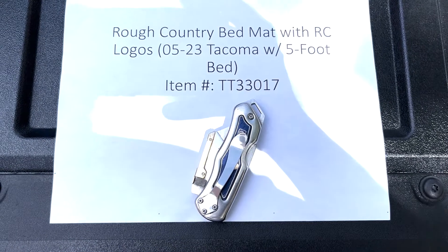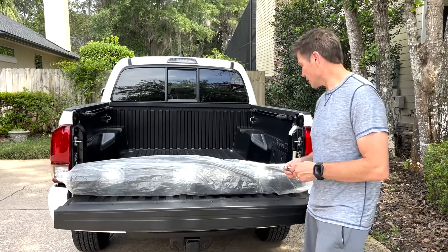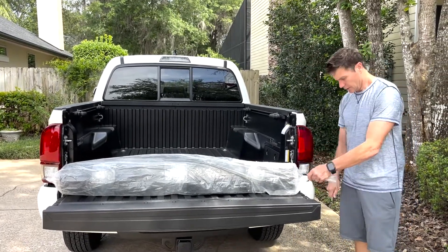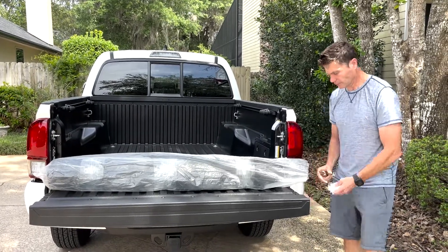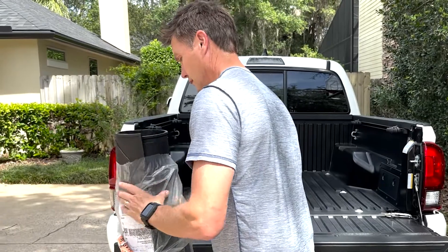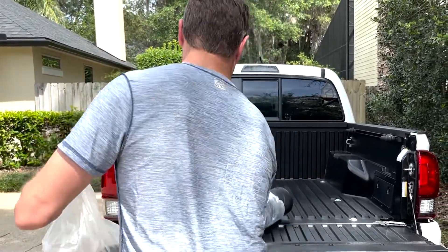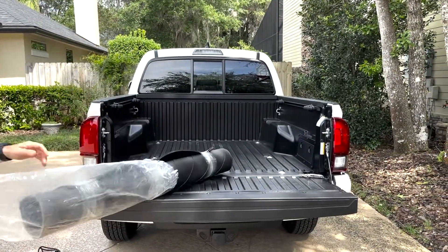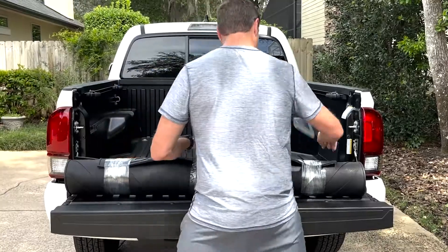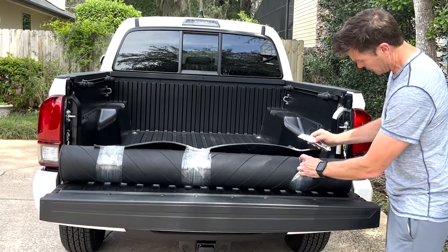This is a pretty straightforward install, just needed a box cutter for the packaging. This is the installation of the Rough Country bed mat with RC logos. First, we've got to unpackage the mat itself — it comes wrapped up pretty tight. It's all taped together, so we're just going to cut the wrapping here, carefully not to cut the mat itself.